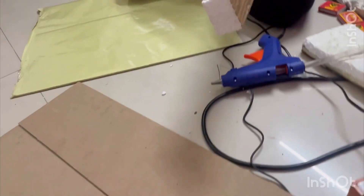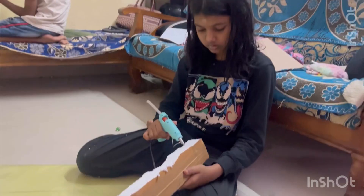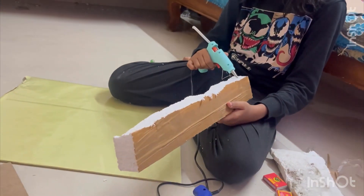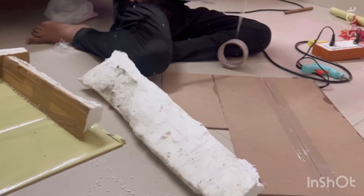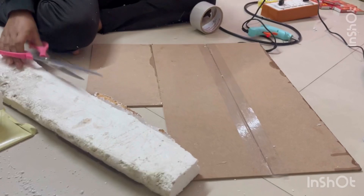I am going to show my project. I am working on the cardboard and I am going to show my project in a simple way.